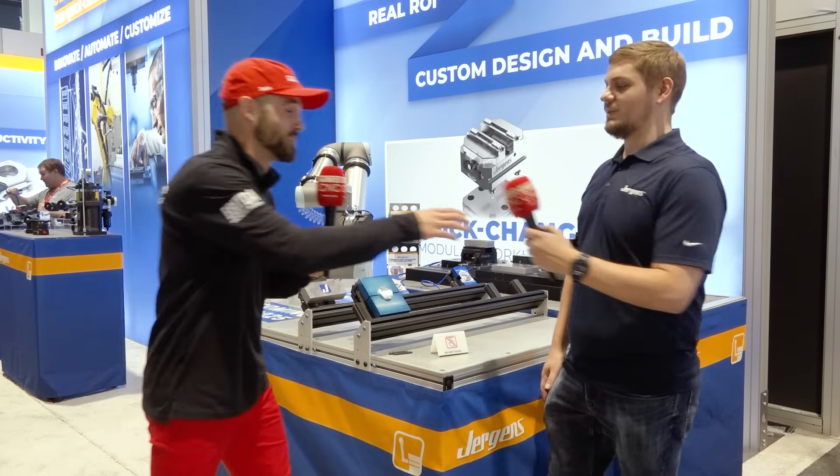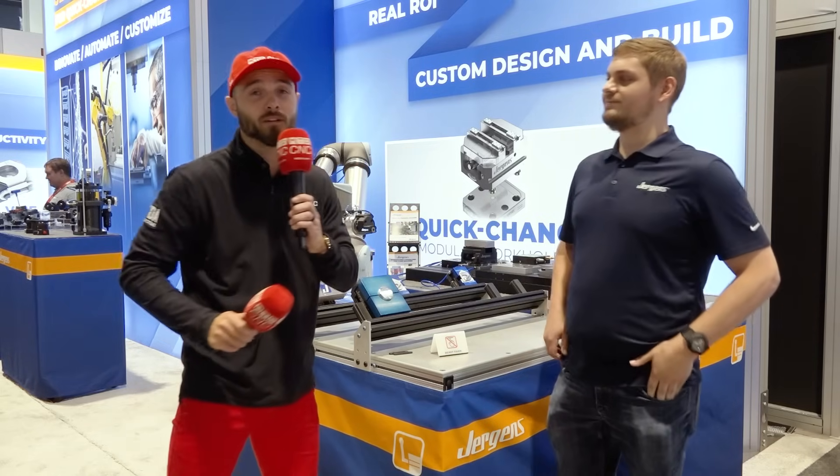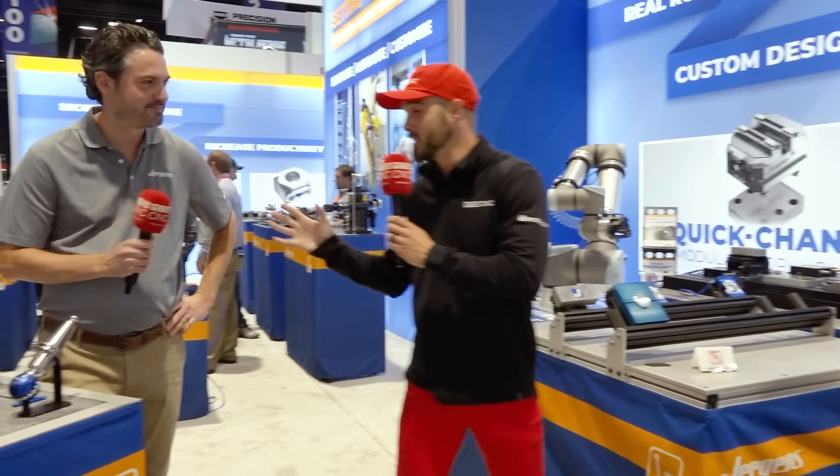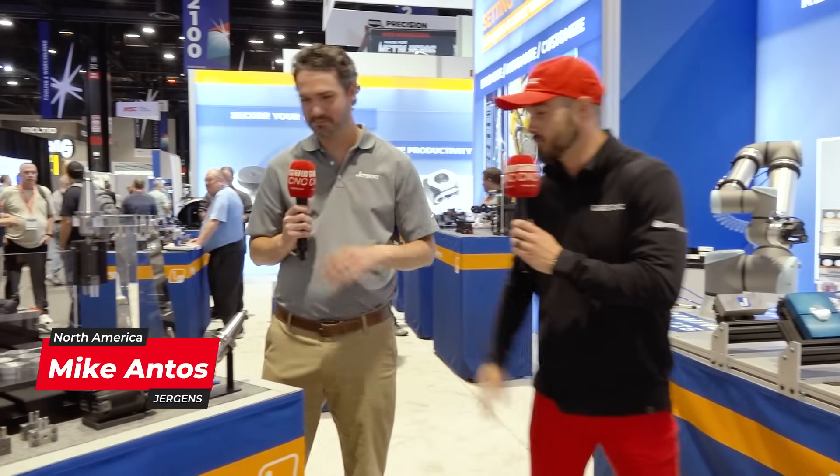Solid stuff, John. Appreciate it. Now we've talked about what's going on outside of the machine. Let's transition to inside the machine. You ready to talk about what we're seeing here and how this is rocking it, man? I am, Eddie. Let's dive right in. What are we seeing? We've got the focus on the end of arm tooling — what's going on the outside — this must be on the inside.